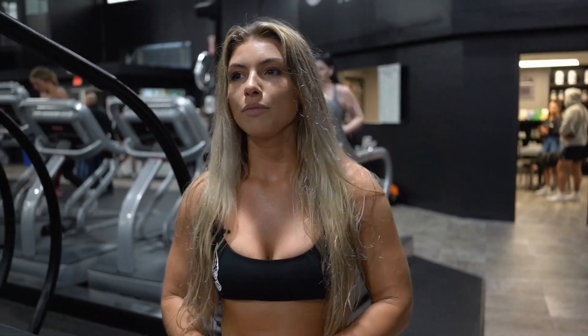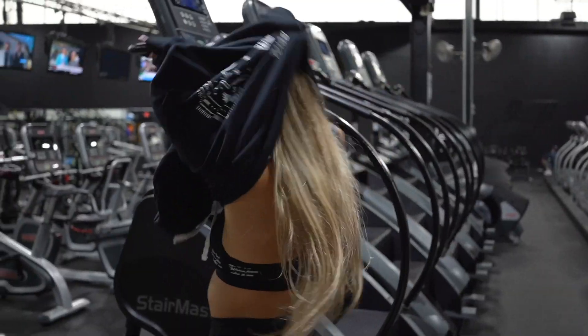Just finished up leg day. We're going to do some cardio — going on the Stairmaster for about 30 to 40 minutes. Now that I'm cutting down for the summer, you guys will see my other YouTube videos. I just have so much stuff coming up, so I've got to shred down. Let's go.